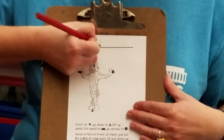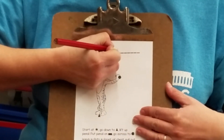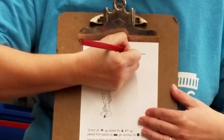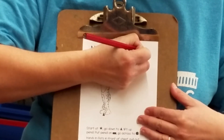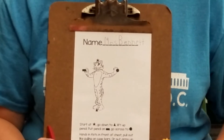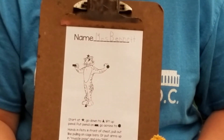So I'm going to write my name on my paper while you write your name on your paper. I have my name written. If you need more time to write your name, pause the video and come back when you're ready.